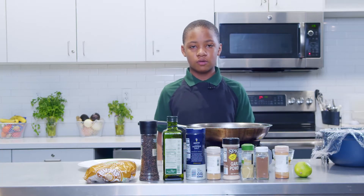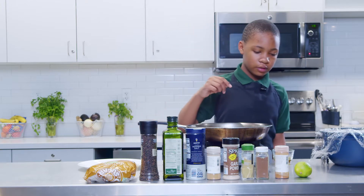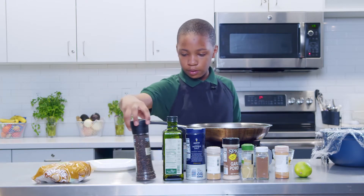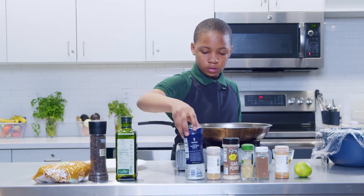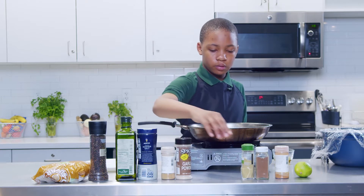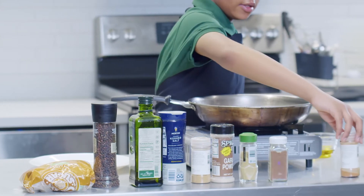Today we're going to be making some Jamaican jerk chicken along with some cauliflower rice. The ingredients that we'll need for that are some light brown sugar, black peppercorns, olive oil, kosher salt, cumin, garlic powder, ground thyme, allspice, and cinnamon.